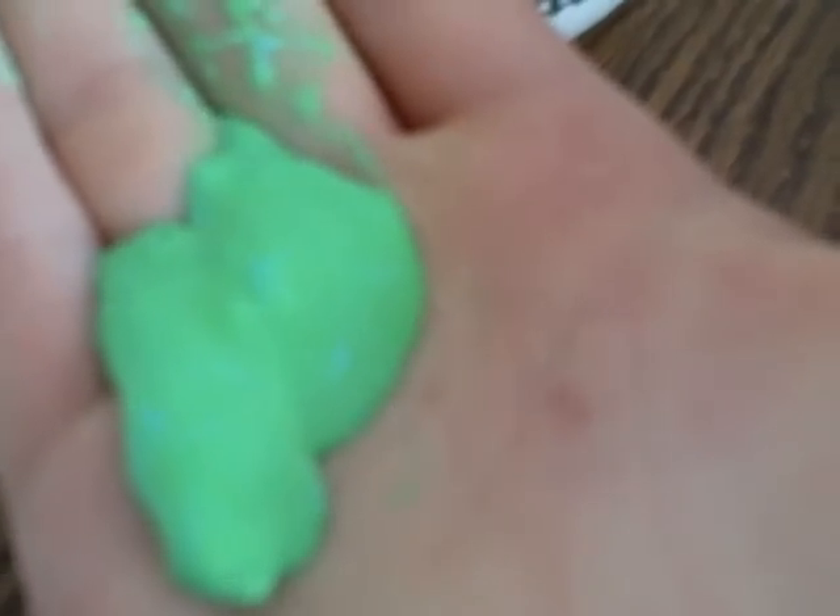It feels all dry, and like glue, kind of. Watch it — it like hardens, and then it like melts. That's so weird.